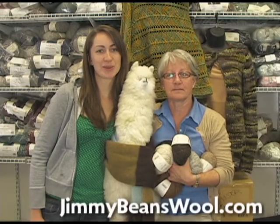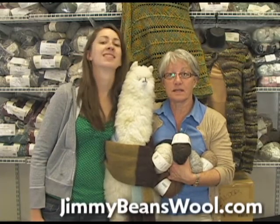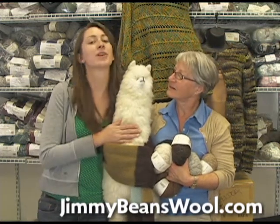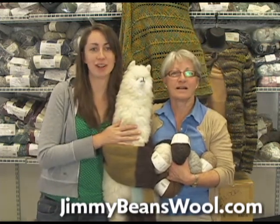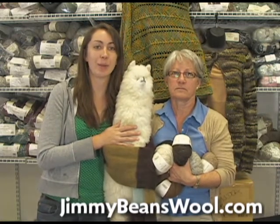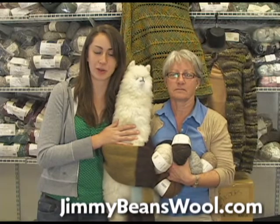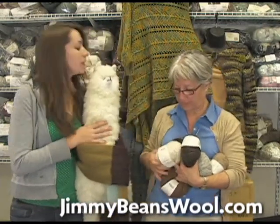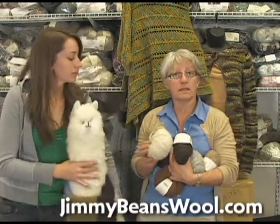Hi, I'm Ashley from Jimmy Beans Wool, and I'm Sandy. This is Morris, our favorite shop mascot, and he's here with us today because we're going to tell you about Rowan's Alpaca Cotton, a brand new yarn for this fall.